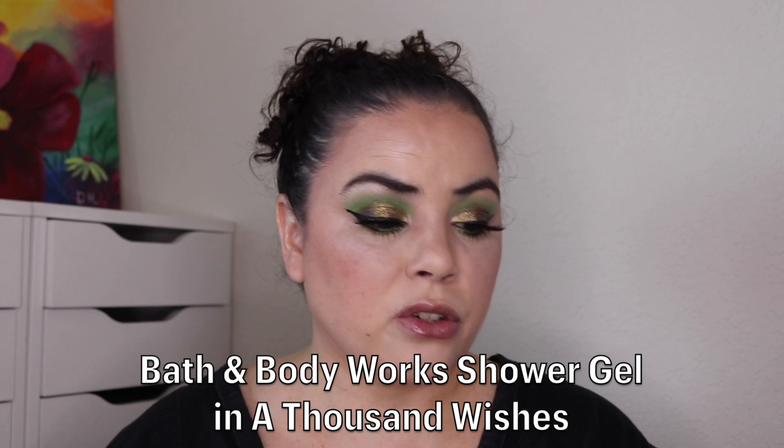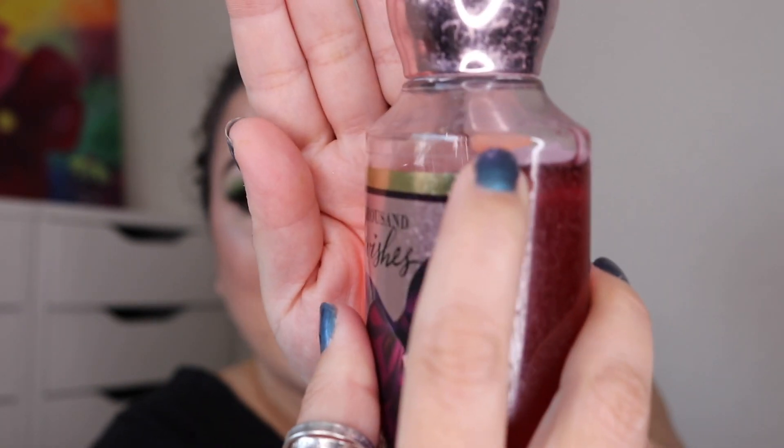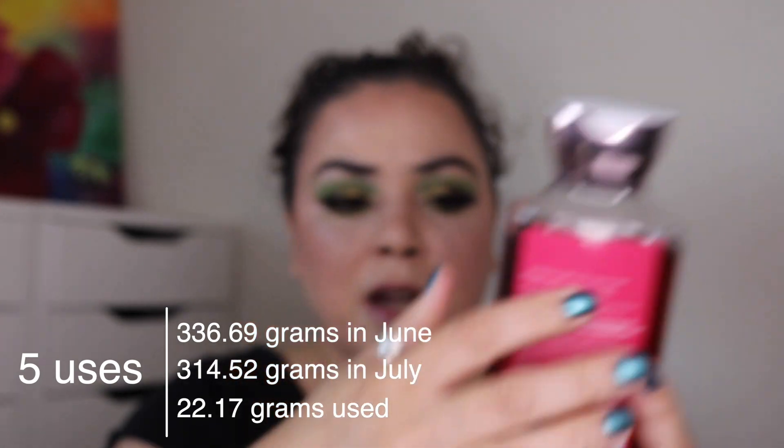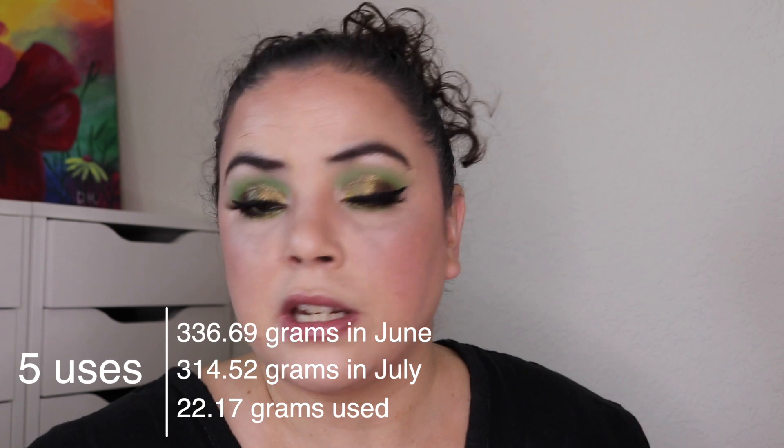I did start working on my Bath and Body Works shower gel in A Thousand Wishes. When I rolled it in it was right up here and I have used it five times, so it's gone down just the smallest amount. I am starting to rotate between this and the bubble bath I'm working on in my Mission 100% Cruelty Free Project Pan.